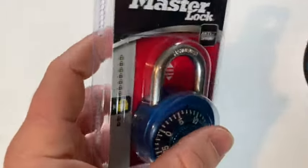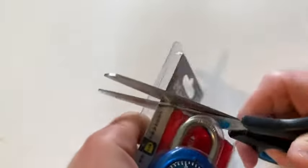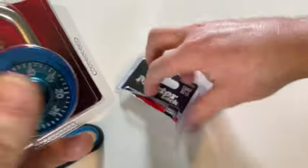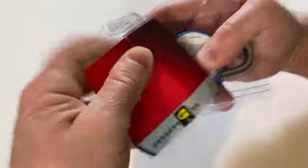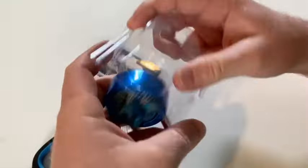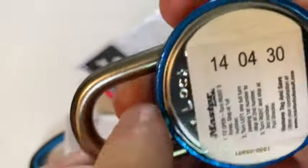I'm going to need scissors to open the packaging. I like the color — it's blue. I've used other Master Locks in the past but they were the key version. I haven't used a combination lock in years, so I just have memories of how to use one, but it's been so long.